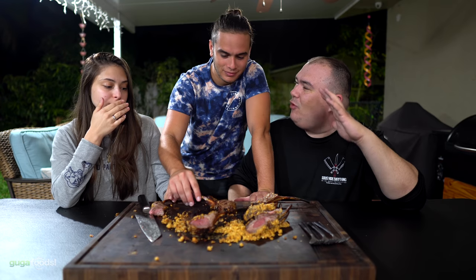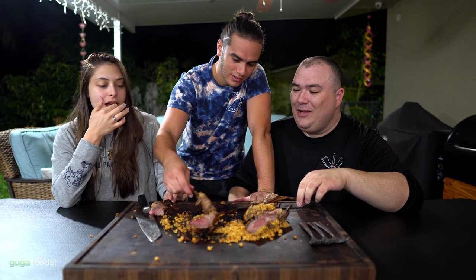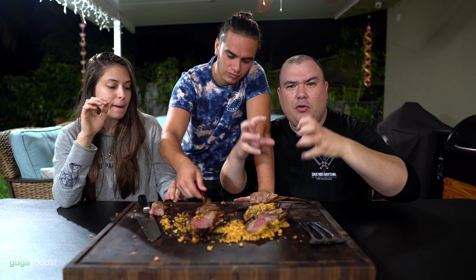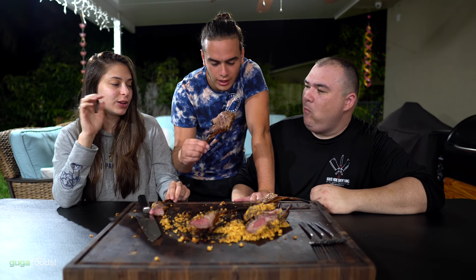Oh boy, it's juicy. Kayla, since you're a lamb lover, what do you think? 'I'm a lamb enthusiast — this is good.' Angel comes over to give it a try too. The crust is noted as really good, though it's very crumbly and tends to fall off right away. Go for it Angel, let me know — I think you're going to like it.